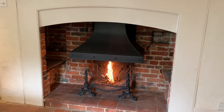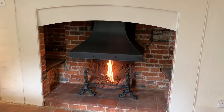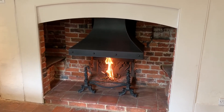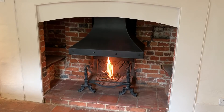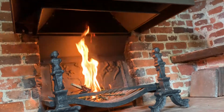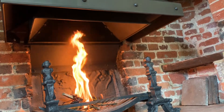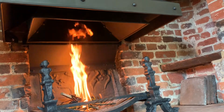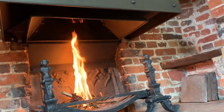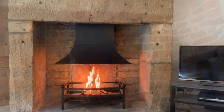This is a similar inglenook style twin skin canopy again with heavy studs to the waist, but this time it's sat above the client's existing fire grate and dog irons with an integrated fire back as part of the back of the fire. What you can see here in the same installation is the inner canopy looking at from below, so you can see the inner canopy taking away the smoke from the fire but the outer canopy is free to be the right size, shape and overall appearance for the fireplace it's sat in.